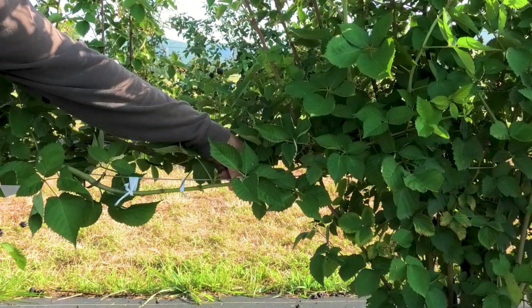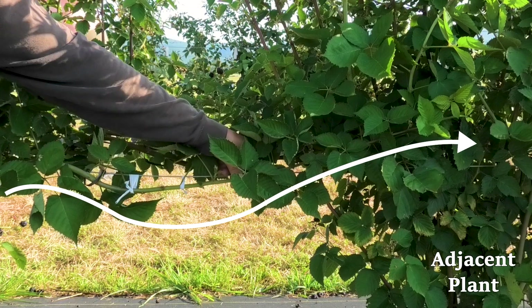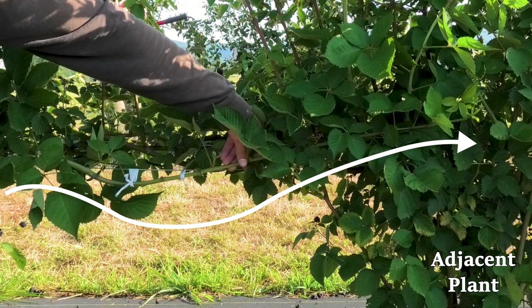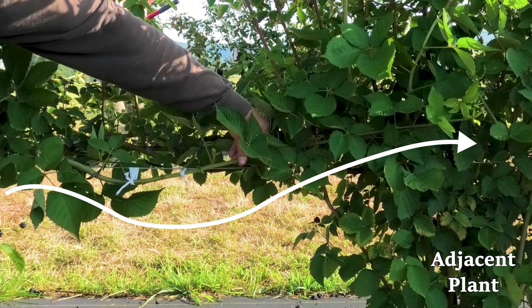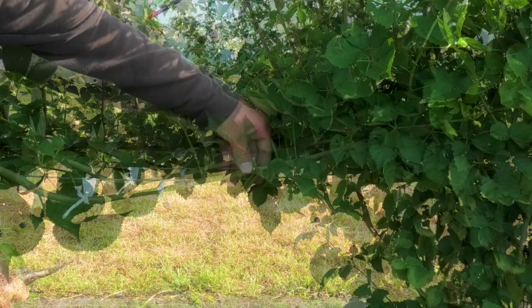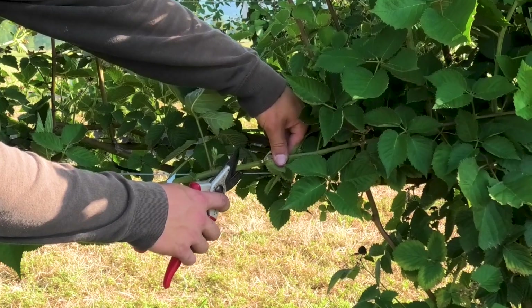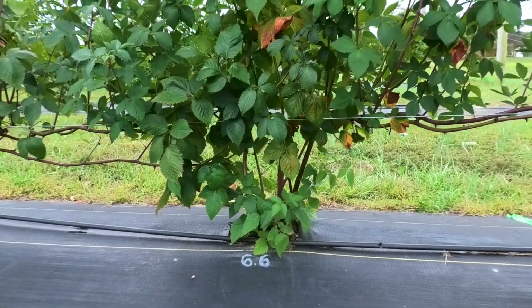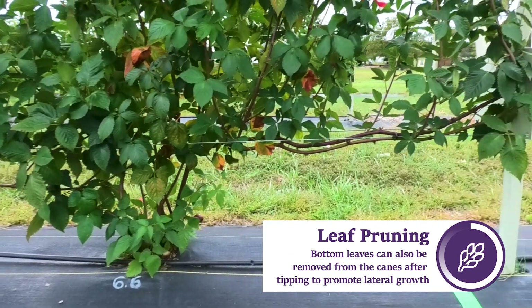You will continue the bending and tying process until the primocane growth is just past the next adjacent plant. Once the primocane reaches this point, it's time to tip. Letting the cane grow just up to the next plant helps maximize canopy coverage in between plants. When tipping the primocanes, be sure to tip just above the next node. We've observed the best lateral cane production on the bent primocane near where the bend occurs, and less lateral production near the point of tipping.